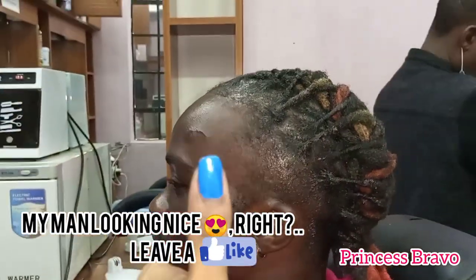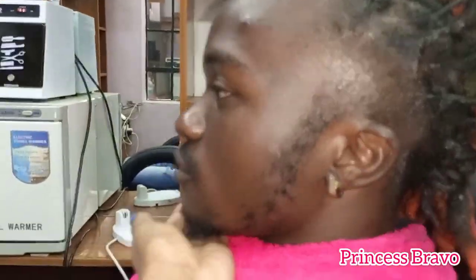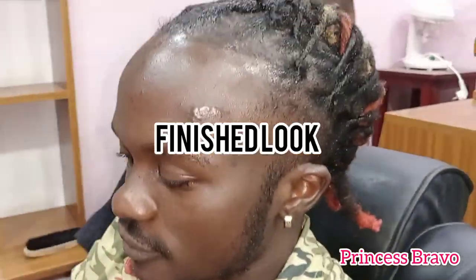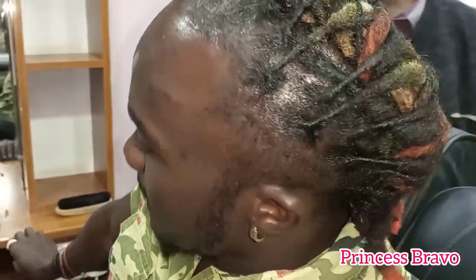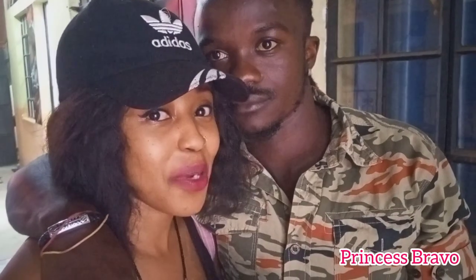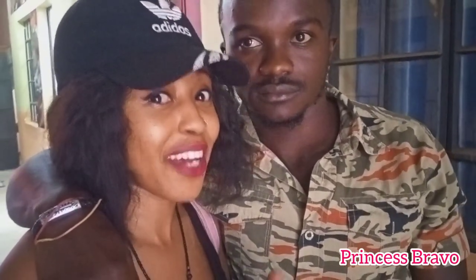Leave a big thumbs up if you liked this hair transformation! I think my hubby looks like a snack — and this is the finished look. This guy is looking so very sexy right now!